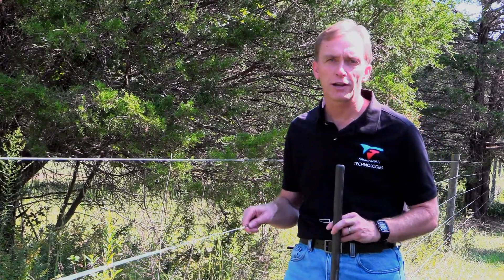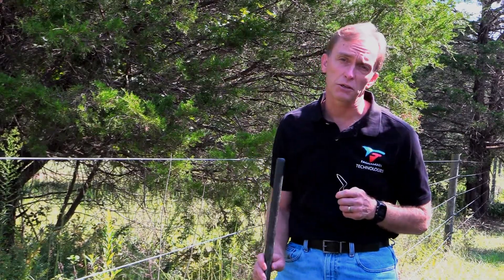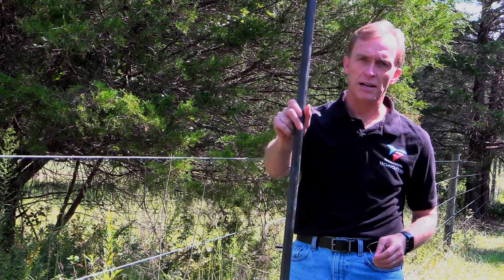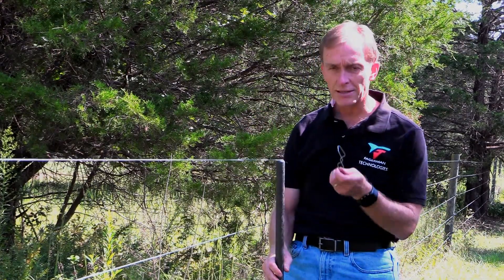We have fencing. This is a high tensile electric fence — I have to turn it off, otherwise you'd hear me screaming. A lot of times we need to stick extra posts in between our wood posts, and this simple little rod comes in different sizes: three, four, five, six feet long, and these little tiny clips.